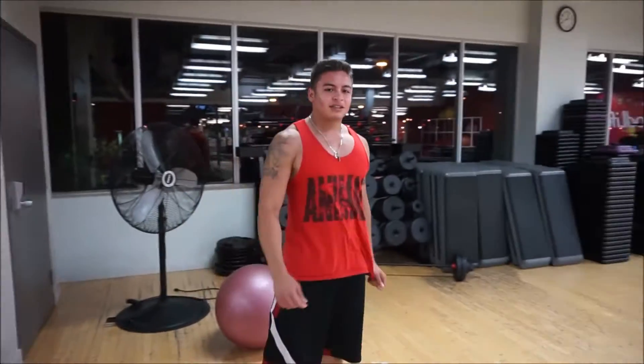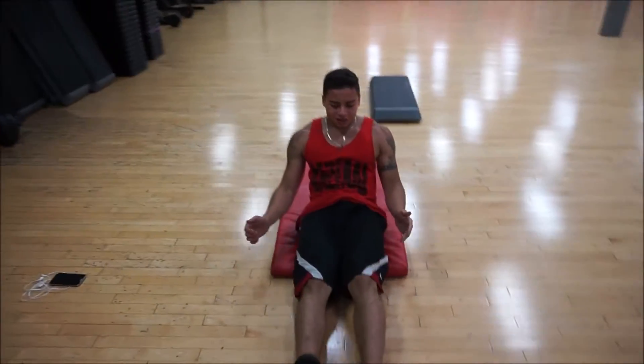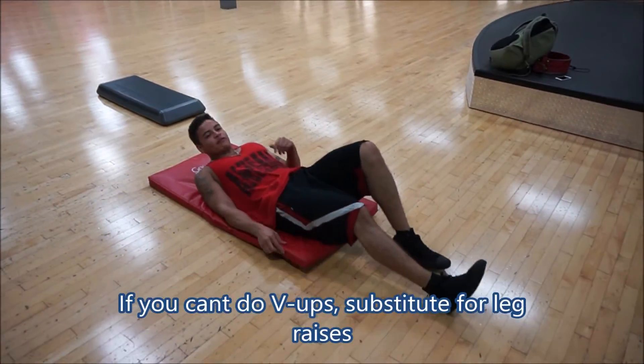Next thing is the ups. Basically it's like a leg raise but you're going to touch your toes right at the top. Do that for about 15 to 20 reps.